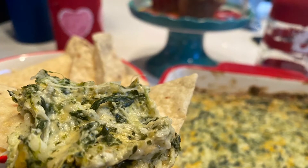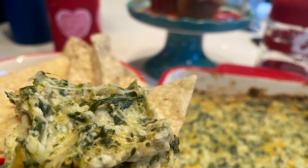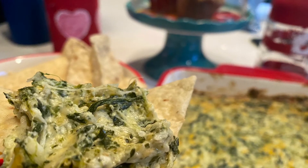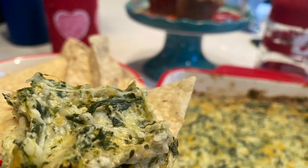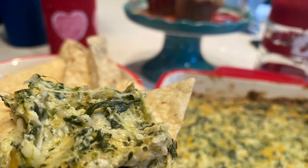I love it also where you can take this mixture and stuff it in cooked jumbo shells for a stuffed shell meal with a little sauce over top and mozzarella cheese and bake in the oven. So very versatile.